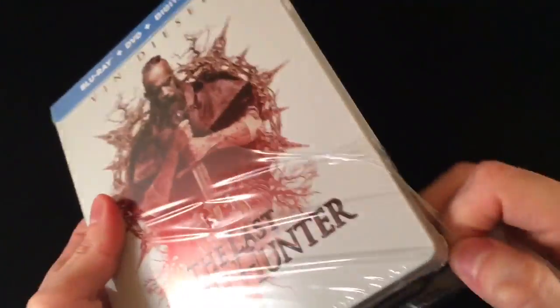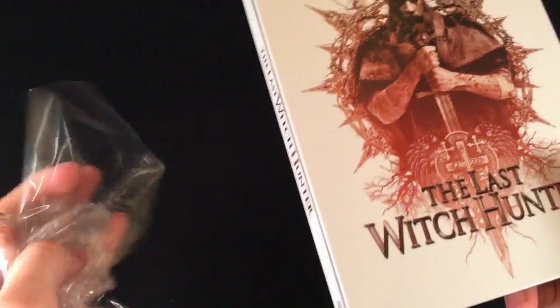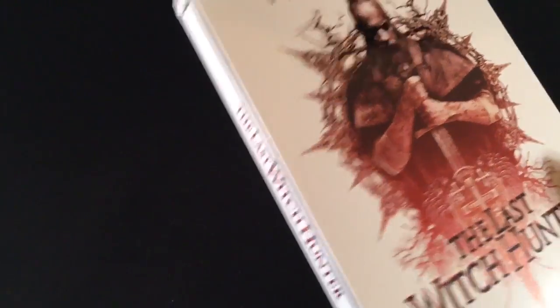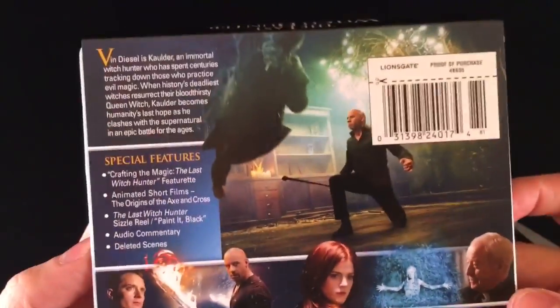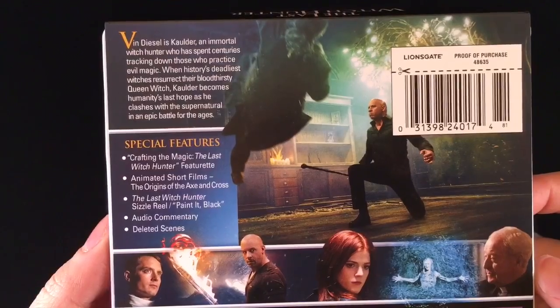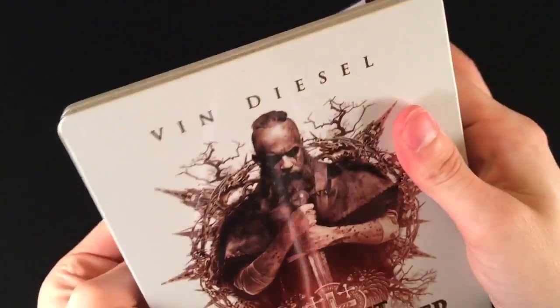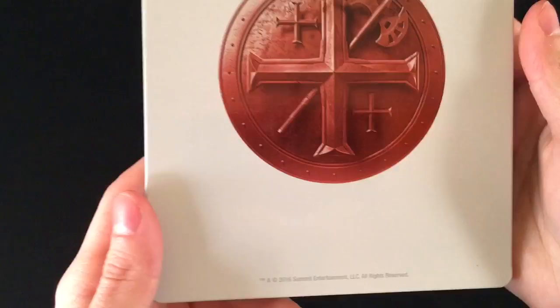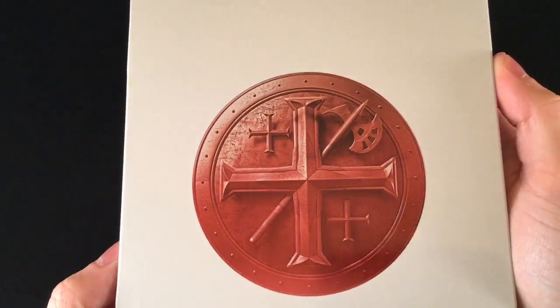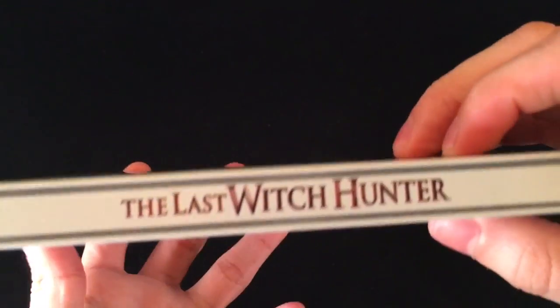This does come with a Blu-Ray, DVD, and Digital HD combo pack. Let's show you what it contains before I take off the back paper. There you go. I'm going to take it off. Nice — it's actually a really clean Steelbook. I do like the Steelbook. And there is the side of it.